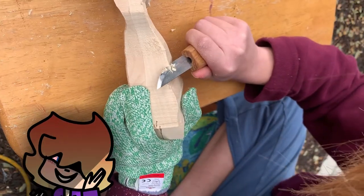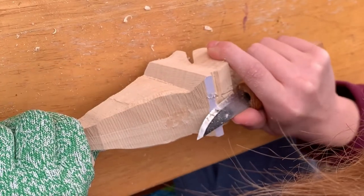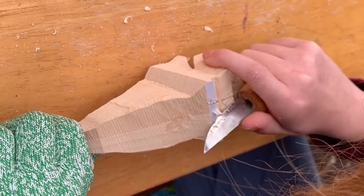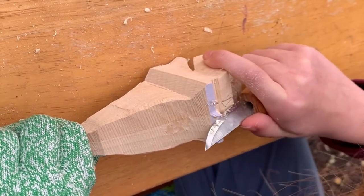Ty, what was your favorite tool? The knife. Not once did you slip — I couldn't believe how good you were with that knife just immediately. Here you are cutting a notch between her front claws.